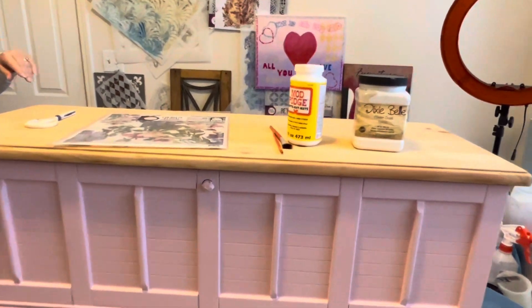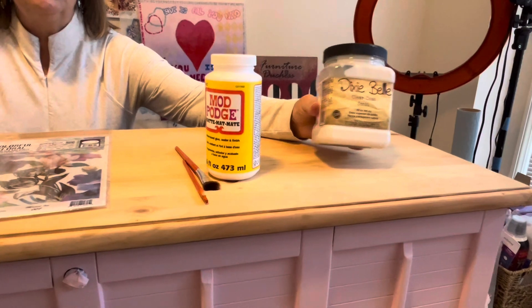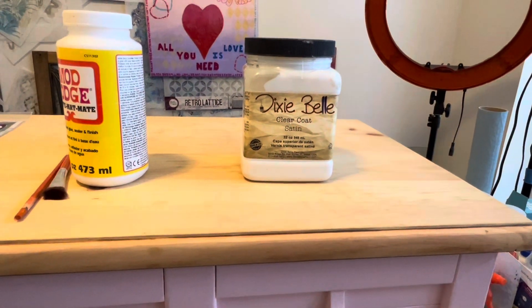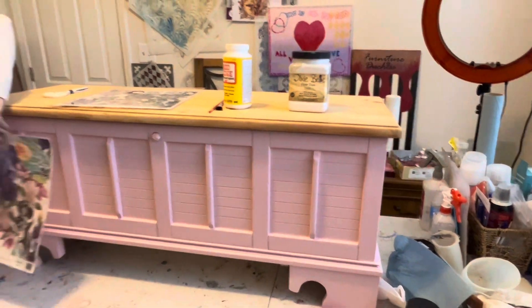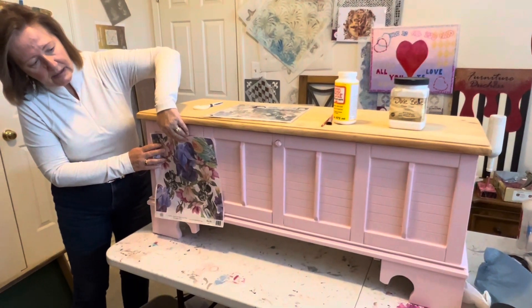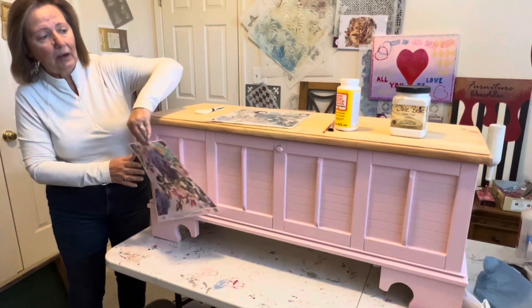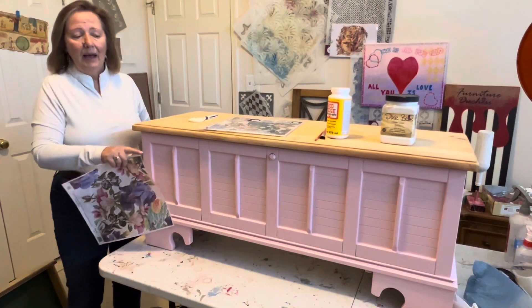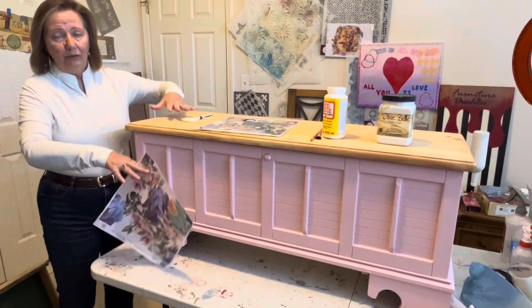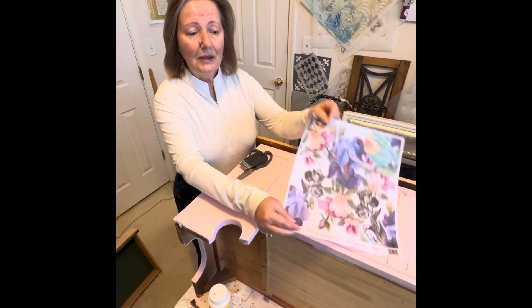I'm going to use Mod Podge. Every brand of paint has their own version — you could even use a top coat. I've used the clear coat from Dixie Belle before as a medium. I'll take a quick break because we need to lay the piece down on its back, since it's much easier to work on a flat surface.